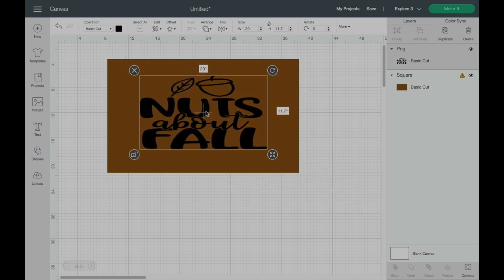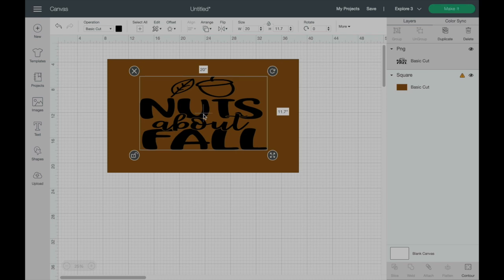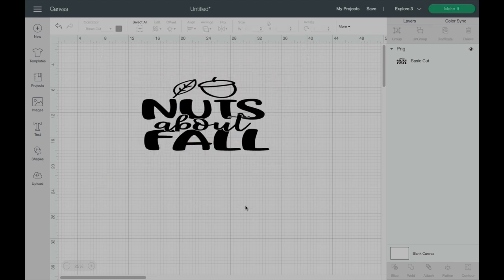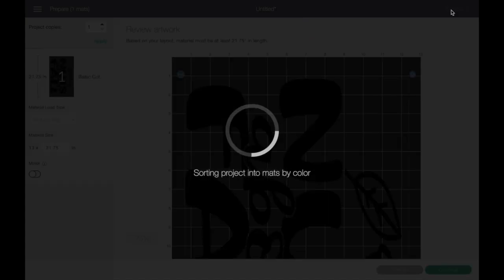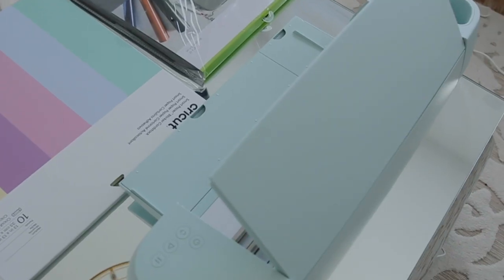You can lay your design on top of your image to see how it will look on the finished product. Now that I have my design exactly how I want it laid on the finished product, I'm going to remove the shape — the brown part we created — and we are going to make it and send it to the Cricut Explorer 3.